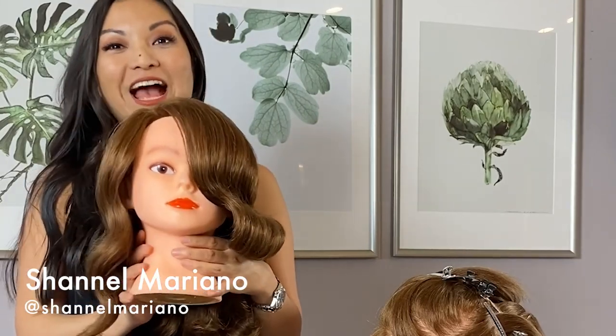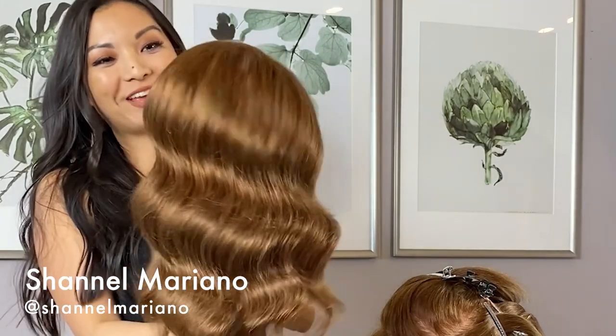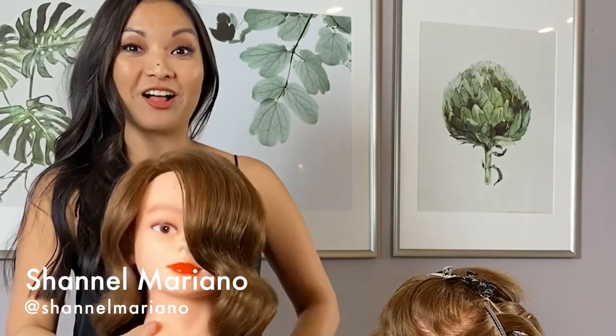Hi, my name is Chanel Mariano and today I'm going to show you how to do some old Hollywood waves using my Dyson Corral straightener.